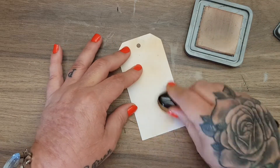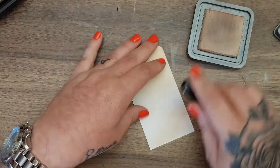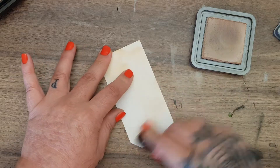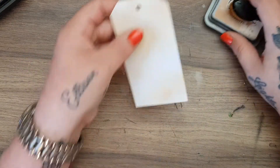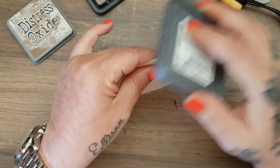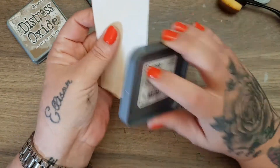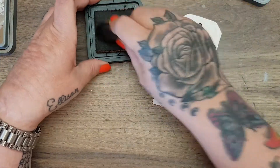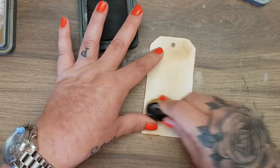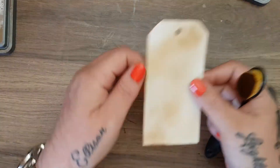I do have the distress oxide in vintage photo as well as the distress ink, and I do use both. I've started using the tea dye one a lot more because it's not as dark. There is a place for the oxide one — I'll use it around the edge just now. It's really dark. I'll use a little bit of the distress ink — you can see it's a lot darker, but it's a beautiful color. It makes it really look like old paper. So that's my little tag.